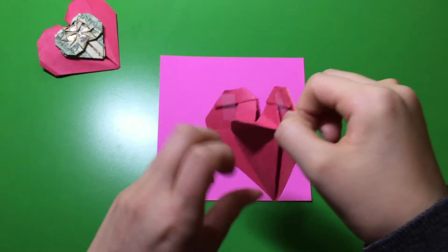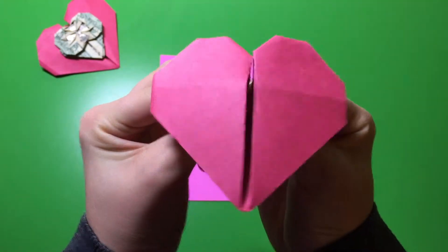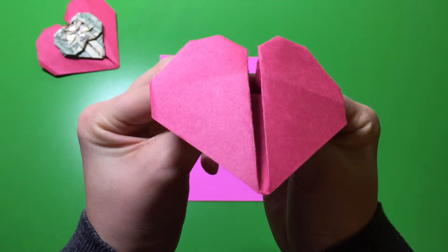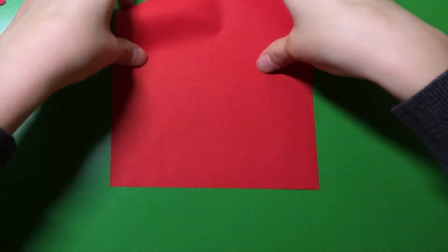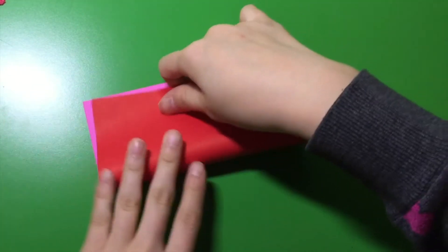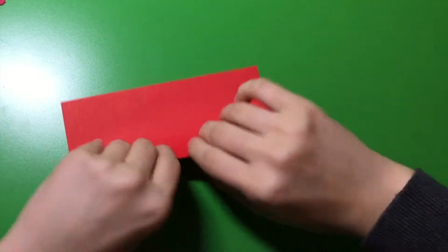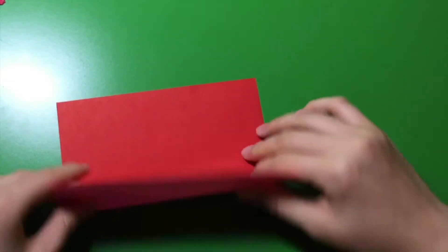Now I'm going to teach you how to make this beating heart. So first, take your paper. You're only going to need half of this paper, so fold it in half and cut it.